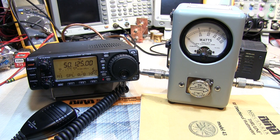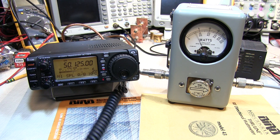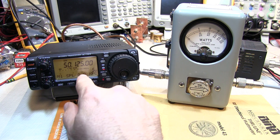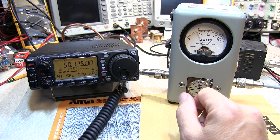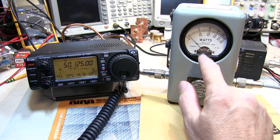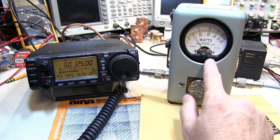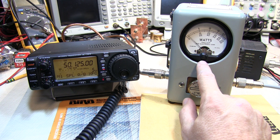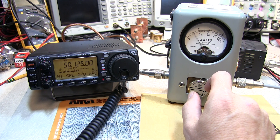Keep in mind the Bird 43 is not a peak-reading wattmeter. So if we go to a mode such as single sideband, there is no carrier, so all you're going to see is some response to power while you're speaking. We can see from the rig's meter that we're reaching full output power during voice peaks, but the Bird will not respond fast enough to show you that. Bird does sell a peak-reading kit that can be added to the 43, and they also sell a 43P that has that already built in. There are also third-party companies that make peak-reading kits you can add to your own Bird 43 to turn it into a peak-reading meter for modes such as single sideband.